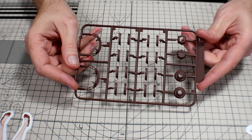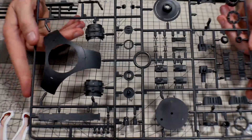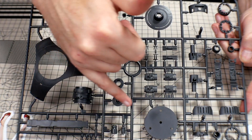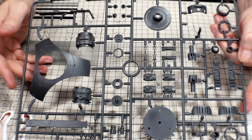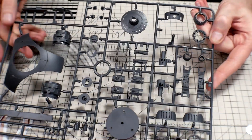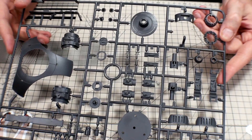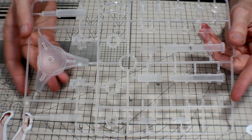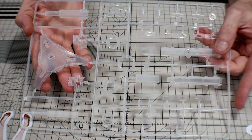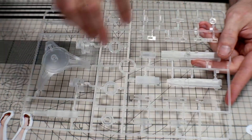Runner D is going to be in a chocolate brown — just some detail parts that go around the ship to accent it. Runner E is probably going to be one of the bigger runners in here. You get your base, lots of little details, and a lot of round parts because it's pretty much a round kit. The loose piece I have actually came from over here. In the camera it looks kind of gunmetal-ish but it's actually a super dark gray — not black, but super dark gray. Great color. Last runner is Runner F, and these are in a frosted white clear. These are going to be what transmit your light throughout the kit — one set for the base and then the rest throughout the kit.